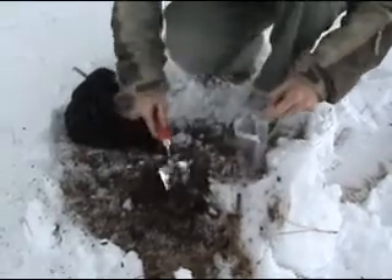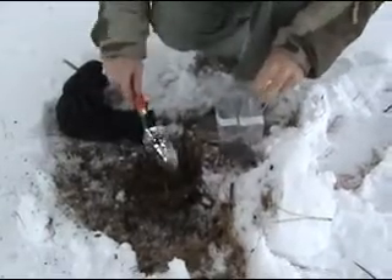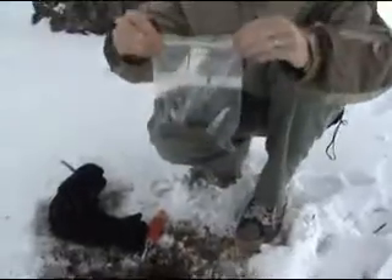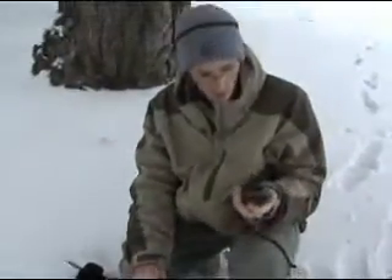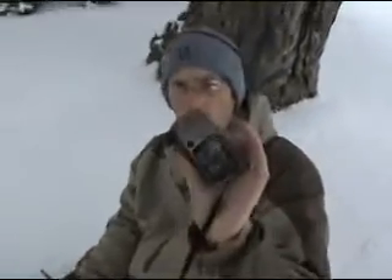You don't need to fill the bag up — just a couple of scoops. You don't want to go too deep either, because most of these microorganisms are going to live on the top layer. Then you just want to take your GPS and write down the coordinates of where you're at.